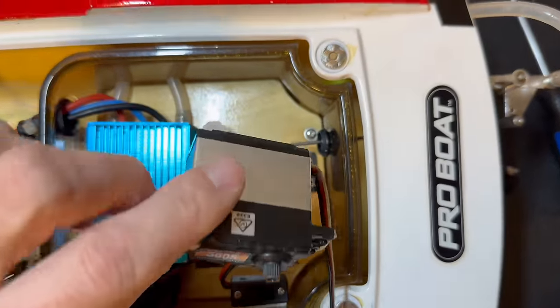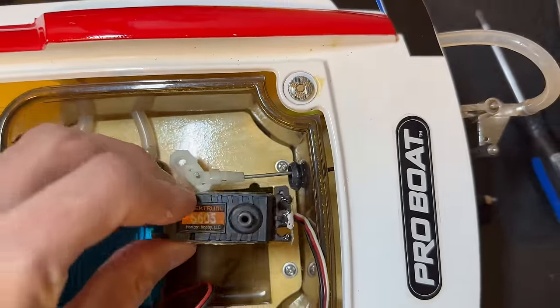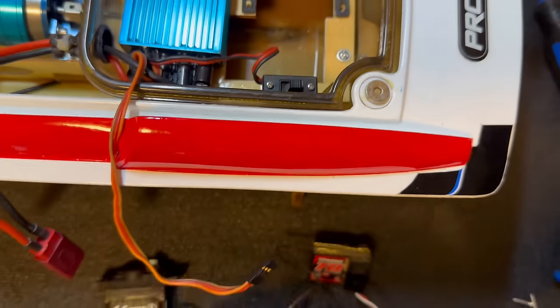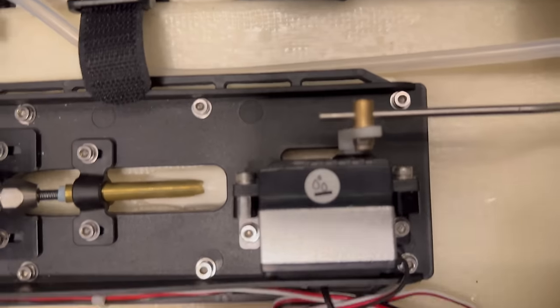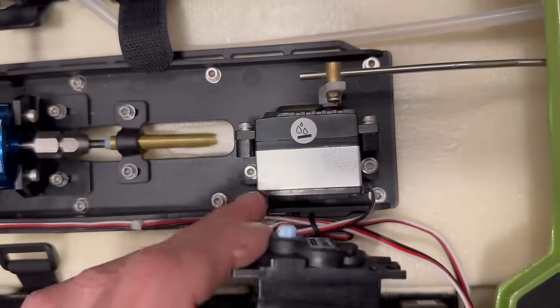I just have a standard servo out of one of the crawlers, but it is a bit too big for this thing and I don't really want to modify this boat at all. This is the one that came out of it — you can see it's a little bit smaller. So I think what we might actually do is steal the servo out of our Velos 29 for today. Alright, we got the servo in — I did have to do a little bit of trimming.